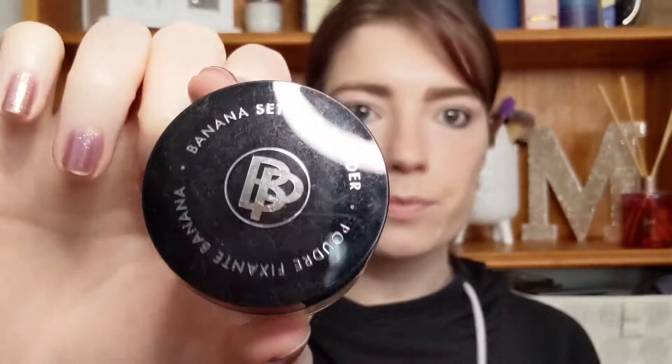It looks quite fancy. It's a yellow setting powder, so these are meant to tone down purple sort of colors in your skin — I think maybe red as well — but it's meant to help with your under-eye circles as well, which I actually have reasonably dark under eyes. Anyway, let's give this one a go. I would recommend taking out the sifter while you're taking off that sticker, because that's a very sticky sticker and it just went everywhere.